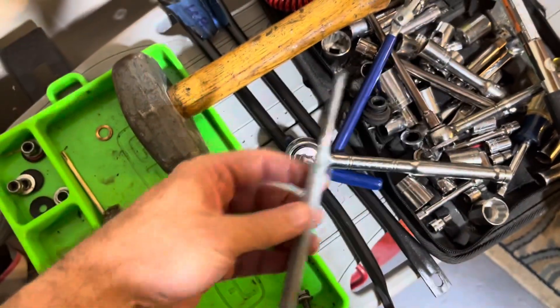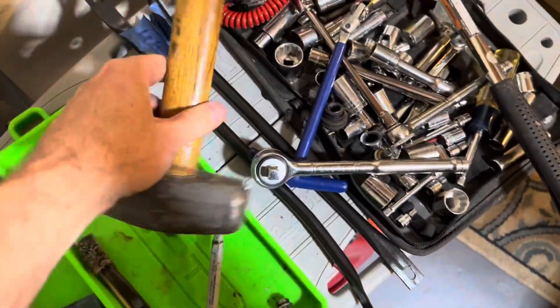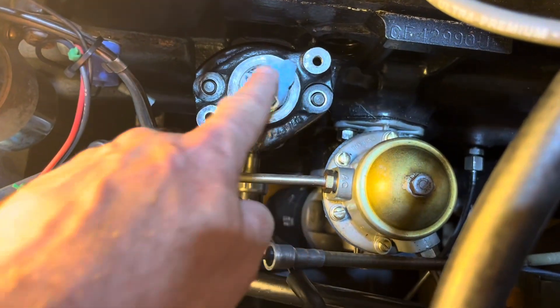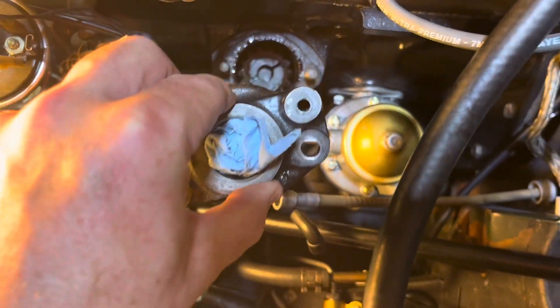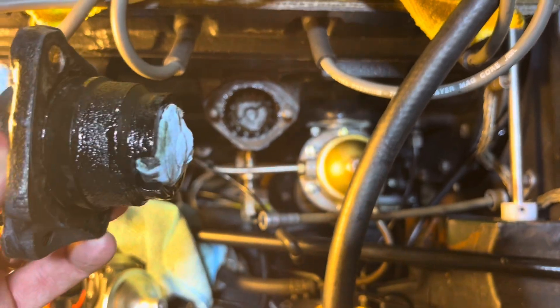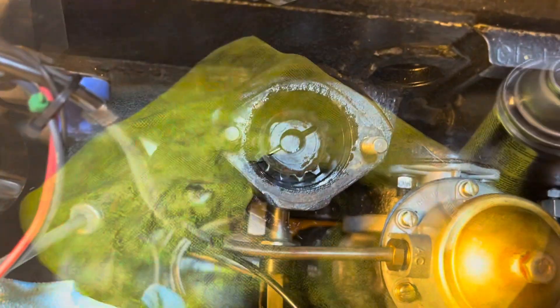It broke loose — I just took a punch and a hammer and lightly tapped it, gave it a little nudge, and it popped loose. A quick cleaning and a shot of engine enamel to spruce this piece up a little bit.